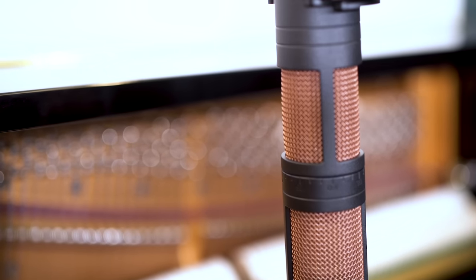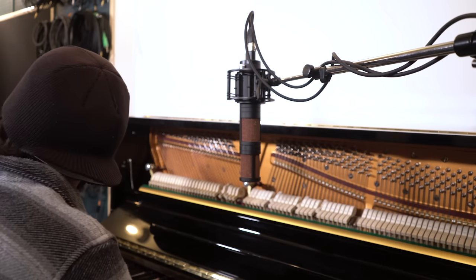Moving on, we used the Quadro to mic an upright piano. Having the single microphone made it very easy to put a Blumlein pattern in the middle of the piano to get a very nice wide image.